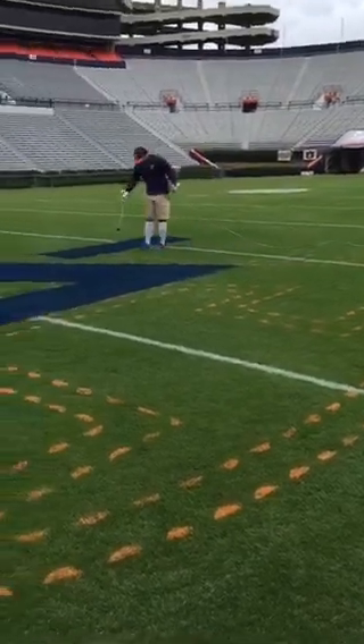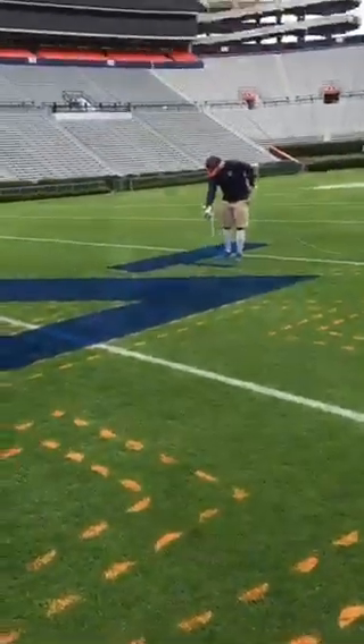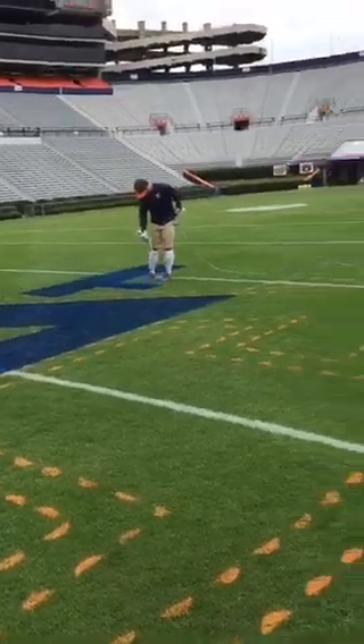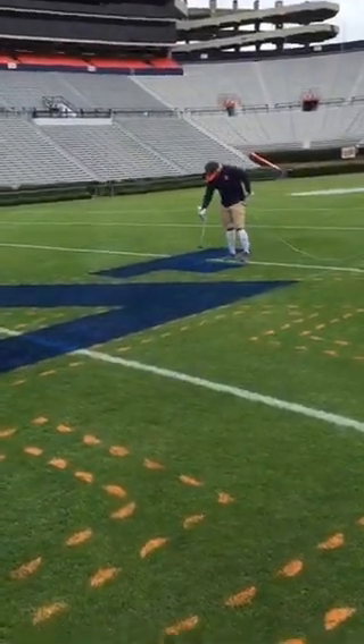And it's not just Jordan-Hare Stadium — there's Plainsman Park, and it's the whole gamut of fields. Talk about that and the responsibility of taking care of all those. It's sometimes a juggling act because today we're painting the stadium while also getting ready for softball practice, baseball practice, and soccer practice. So we have guys moving around like musical chairs, making sure everything gets done each day.